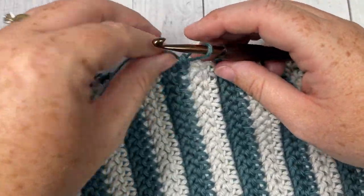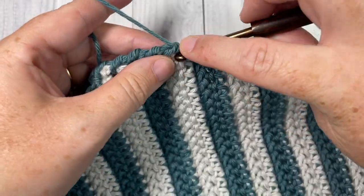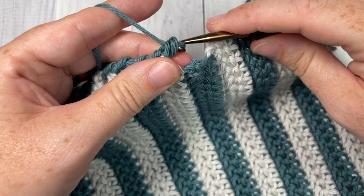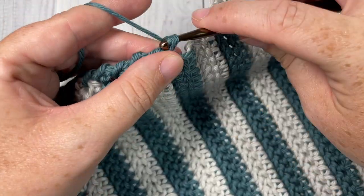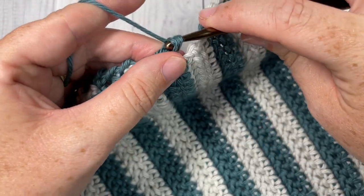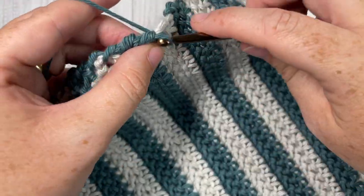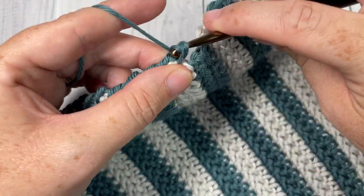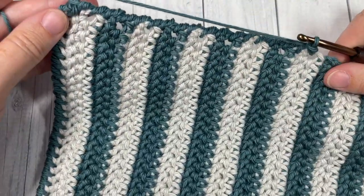And that's all there is to working the modern washcloth! Thank you so much for joining me — don't forget to subscribe. If you happen to make your washcloth, I invite you to tell me about it in the comments and say hello. Be sure to tag me on social media because I love to admire your work. Thank you so much and I look forward to seeing you again soon — until then, happy crocheting, bye!